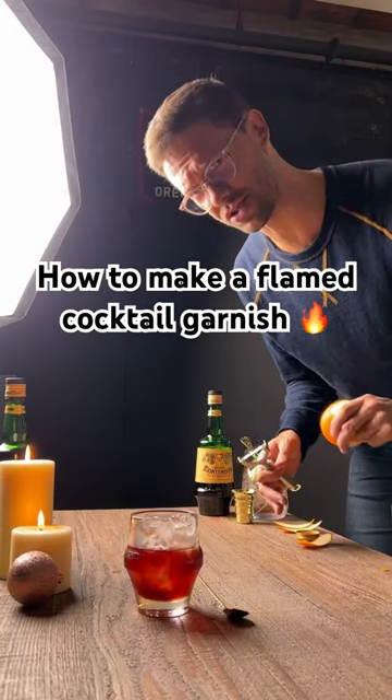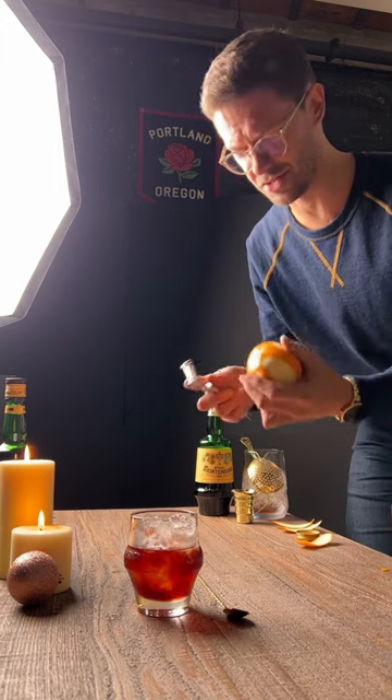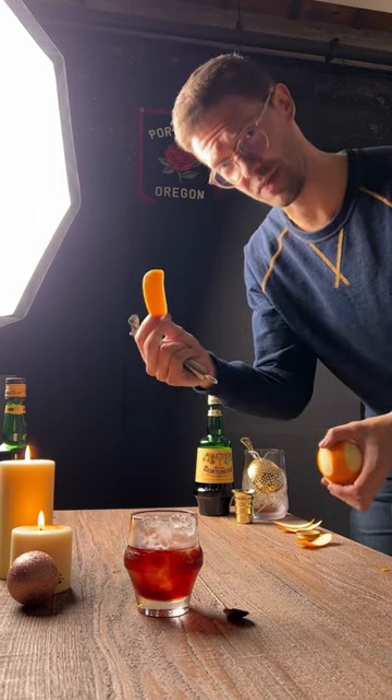Here's how to make yourself a flamed orange twist cocktail garnish. Get yourself an orange. I'm using a peeler, but you could also use a knife and cut yourself a nice piece of the peel.